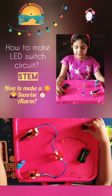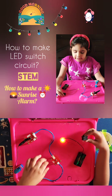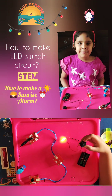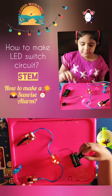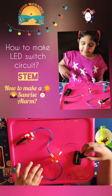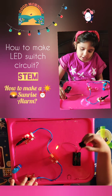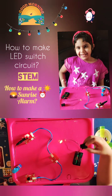Hi everyone, today I'm going to show you two simple circuits. The first is the simple LED circuit. LED's full form is light emitting diode. Diode means it has two ends which are anode and cathode. I'll teach you how to make it. You need some batteries, two wires, a switch, and a light emitting diode or LED.